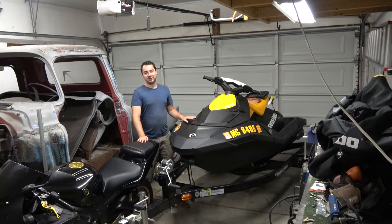Basically, this engine is the 900 ACE, which is also the same as the 90 horsepower HO or high output version. This is also the same engine that goes in the Ski-Doo, the sled. So this engine can definitely handle the 110 horsepower, so stay tuned and we're going to get everything sent out and then see what it does.